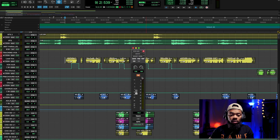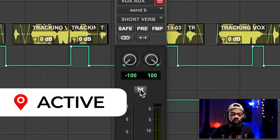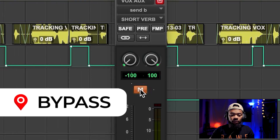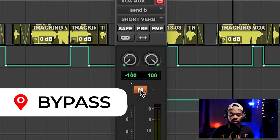What I'll do now is exaggerate the short verb or plate verb a little bit more so you can really hear what it can do. Without first — and then when I engage it, I hear it. I feel like it kind of expands and opens up.